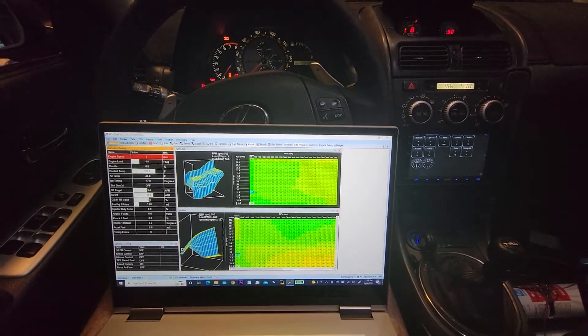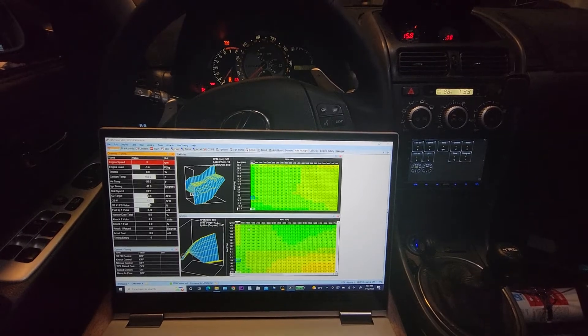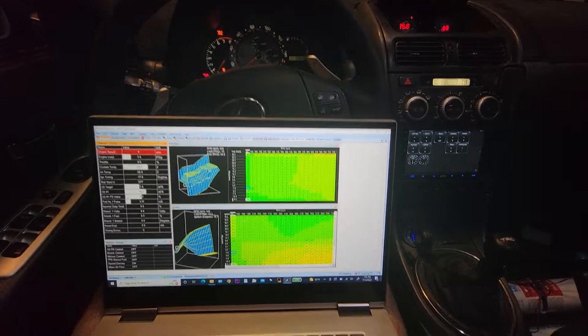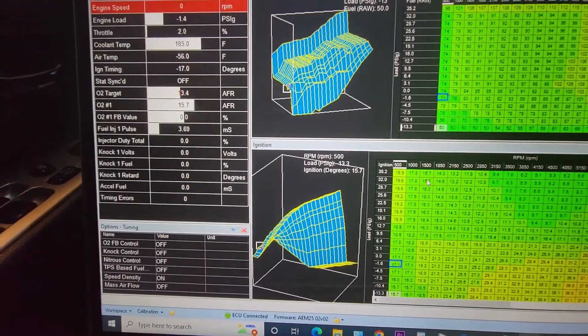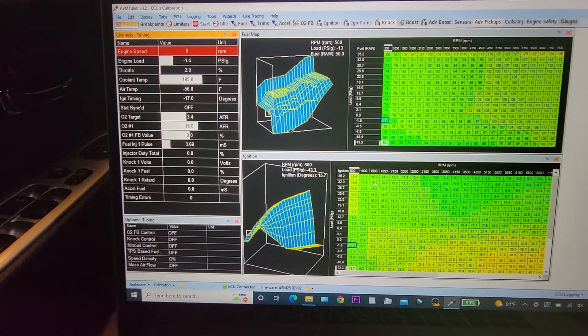What's going on guys? So this weekend I decided to install the AEM V2 standalone with the DZOD plug-and-play harness. I got it all connected here as you can see. I'll do the throttle. Just ignore the air temp — I don't have an air temp sensor connected yet. That's coming tomorrow; it didn't come with my kit.